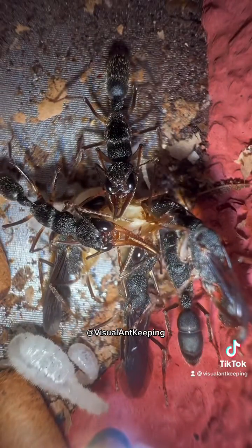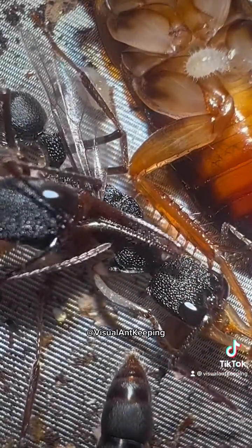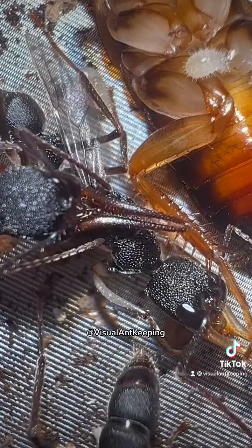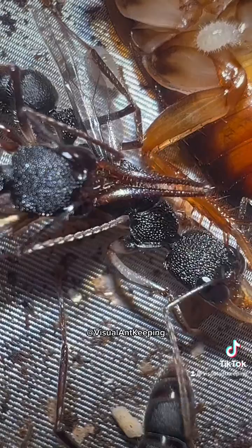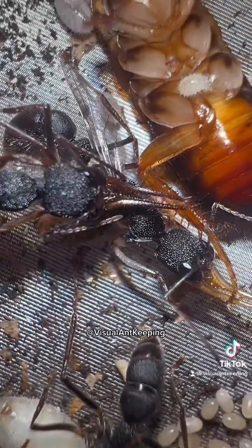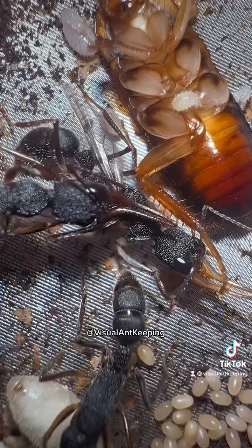The colony has a creative solution for these problems. They take off the wings of selected young queens, which results in different behavior. Those that have their wings taken off seem to take on worker-like tasks and don't challenge the queen anymore.